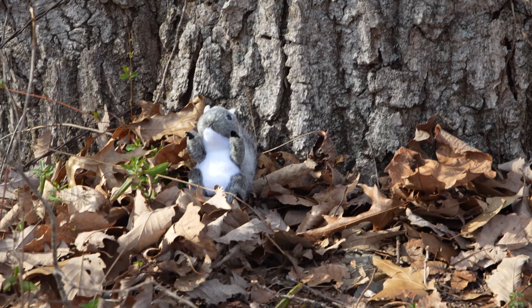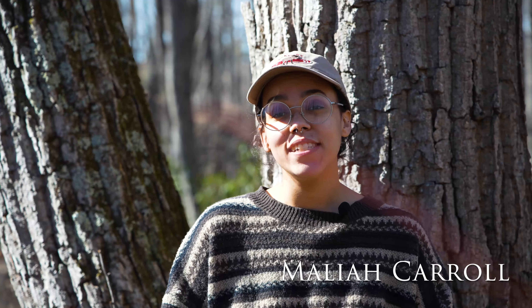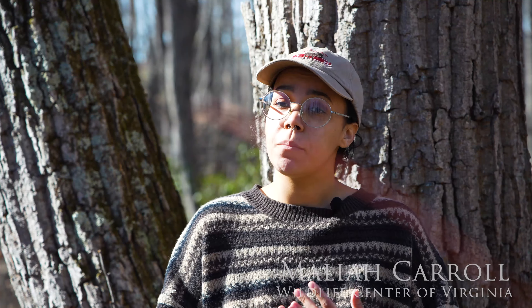A squirrel! In this video we're going to talk about how to re-nest a baby squirrel if you come across one in need. Baby squirrels will do the best with their mother and sometimes we don't need to intervene.